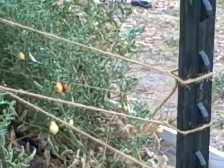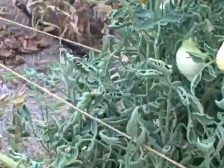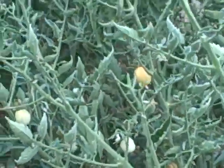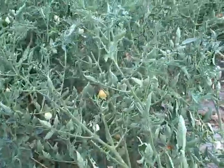supporting them all the way up. I have found this year that this is really an easy way to support the tomatoes without a lot of time to implement it. And it's very effective.